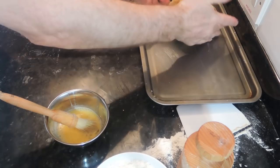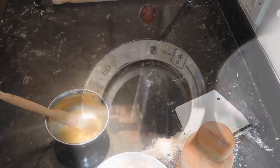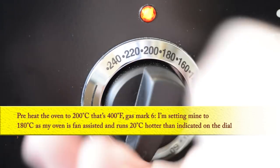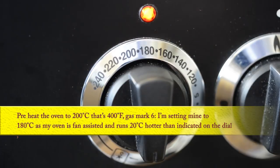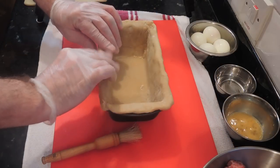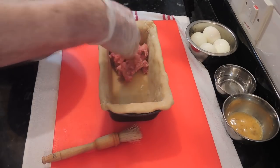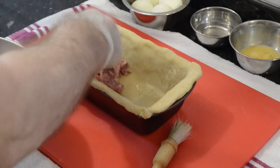That's one individual pork pie done - I'll do the other one off camera and now I can get on with putting the gala pie together. Before starting, preheat the oven to 200 degrees Celsius - that's 400 degrees Fahrenheit or gas mark 6. I'm setting mine to 180 degrees Celsius as my oven is fan-assisted and runs 20 degrees Celsius hotter than indicated on the dial. I'll need 900 grams altogether of the meat mix to fill this pie - you may need more or less depending on what size tin you use.